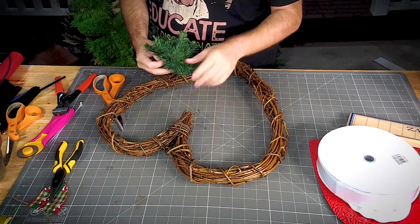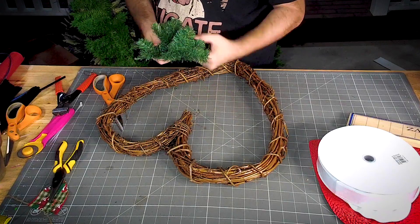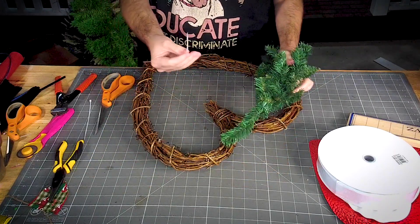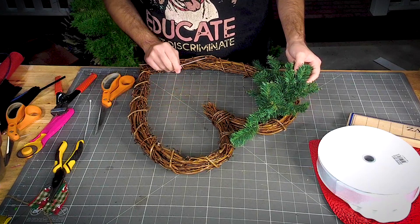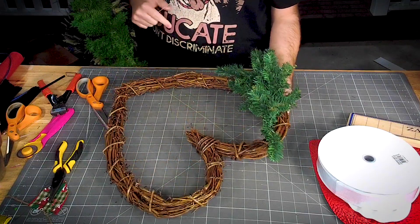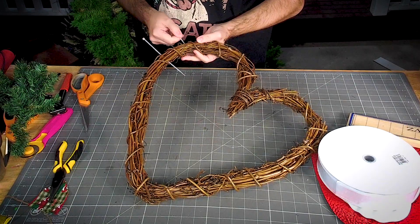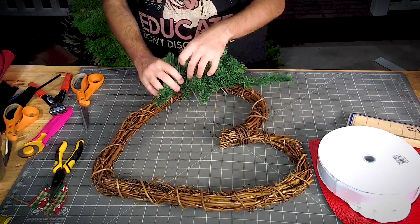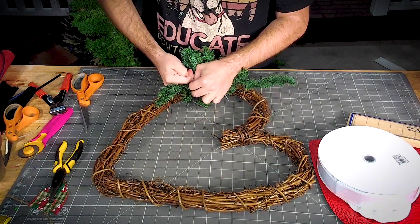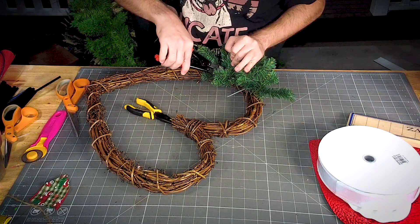We're gonna fluff out our little piece here. Then I'm going to take a zip tie and mount it up here on our heart, using our zip tie to secure it. Alright, let's trim this up.